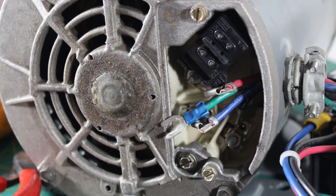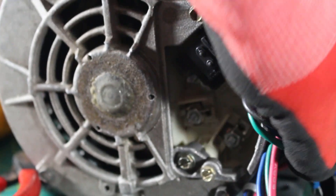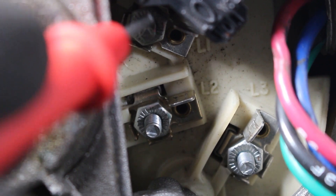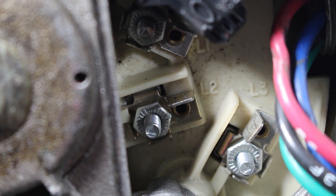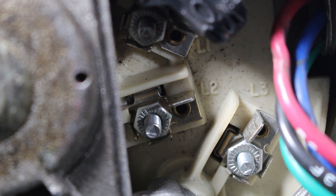We don't want any wires in our way, so we're just going to pull them to the side so we don't get any feedbacks. As you can see we can read L1, L2, and L3. This right here is L1, this right here is L2, and this right here is L3, and these are the points that we're going to be checking. In this case we have three terminals to check, or you might have just wires coming out. Regardless, the principle remains the same.